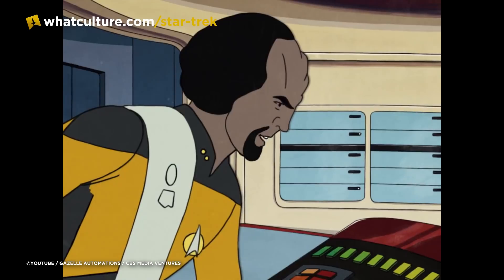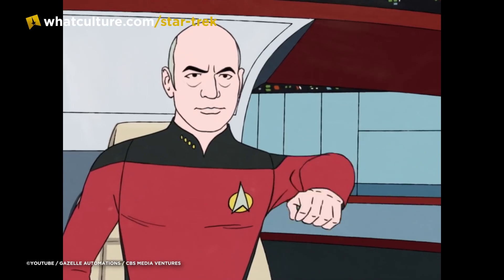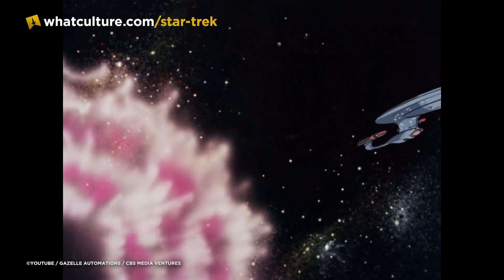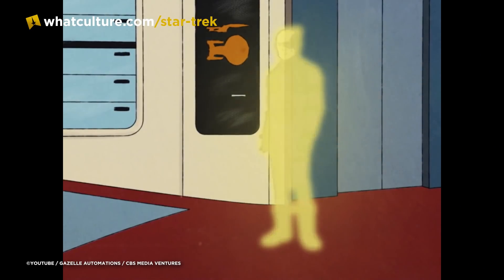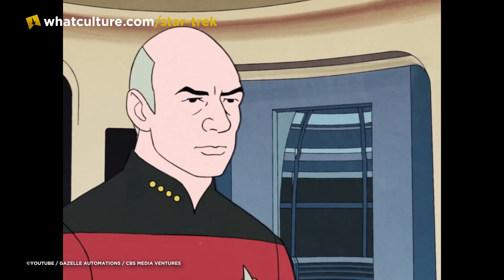If you've been anywhere near Twitter or social media over the last 24 hours, hopefully you will have seen this absolutely beautiful piece of animation designed by Justin Lee of Gazelle Automations. It depicts the Next Generation, specifically from Best of Both Worlds Part 1, but it's been done in the style of the 1970s Star Trek animated series.